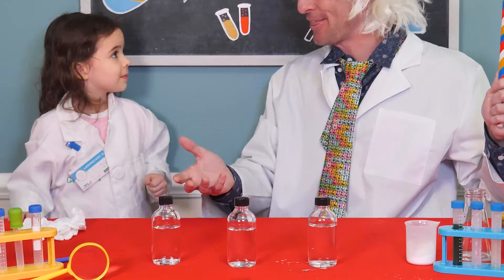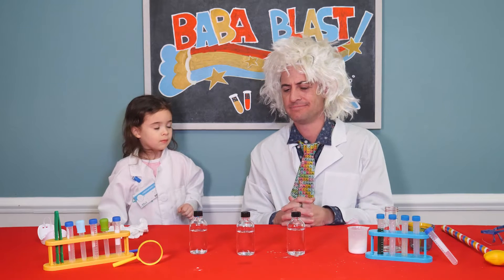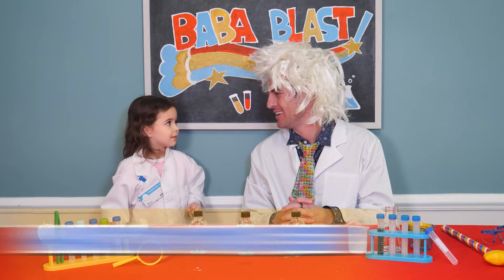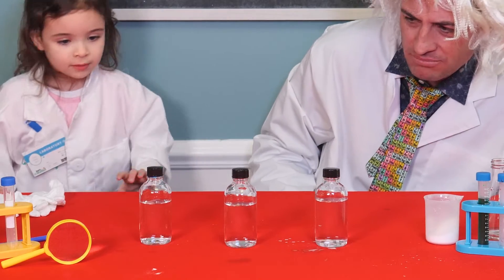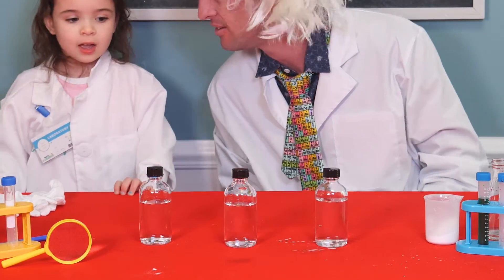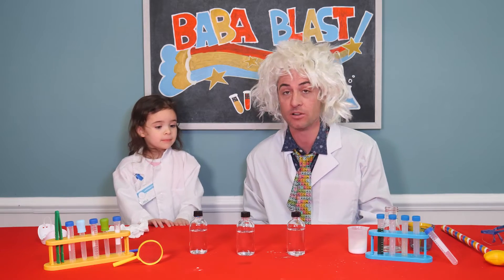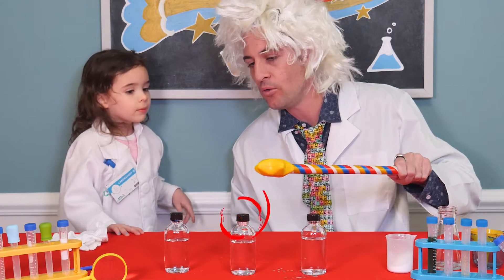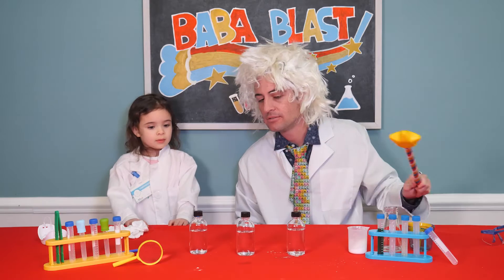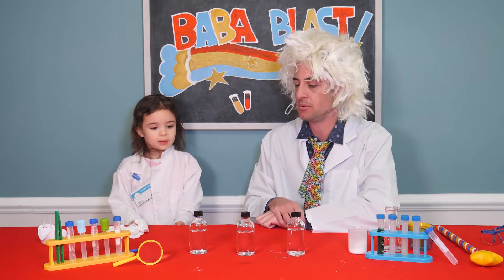We've got three new jars in front of us. They just look like jars of normal water, don't they? Yeah. Let's make some observations. Can you see anything unique about them? Or are they just jars of water? I think they're jars of vinegar. They could be. Vinegar looks a lot like water. I think if we put the blaster over each one, something special might happen when you shake them.